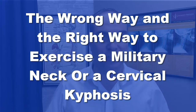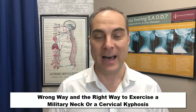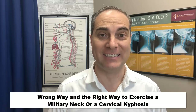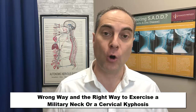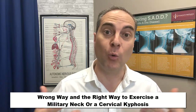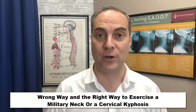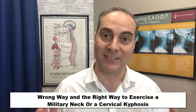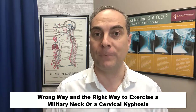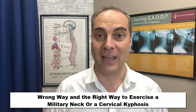The wrong way and the right way to exercise a military neck or a cervical kyphosis — that's the topic of this video. I'm going to go over the wrong way to exercise a military neck and then also the right way based on the x-ray analysis.